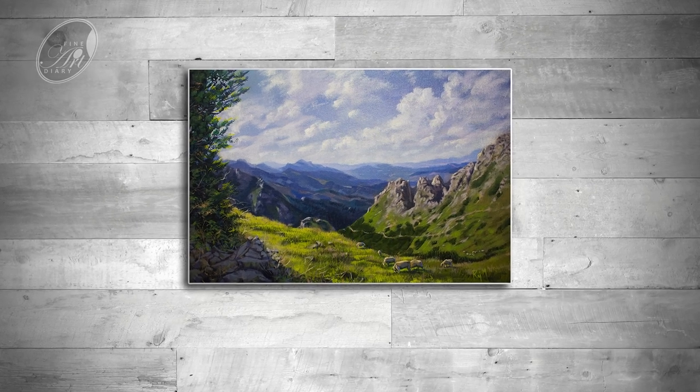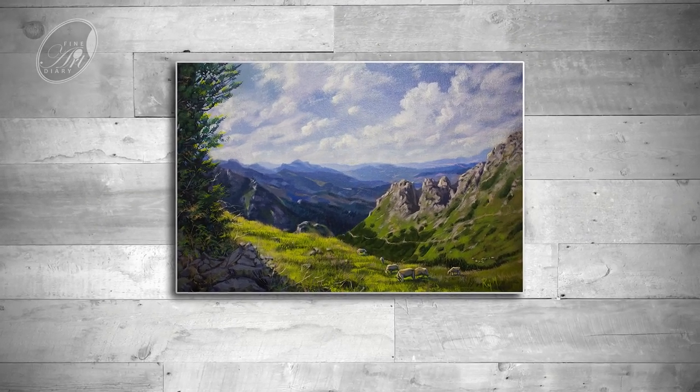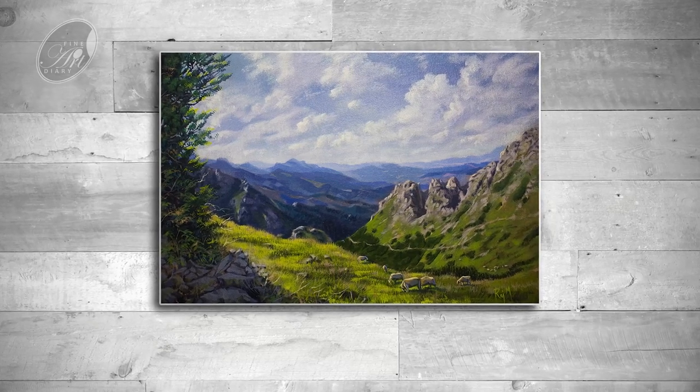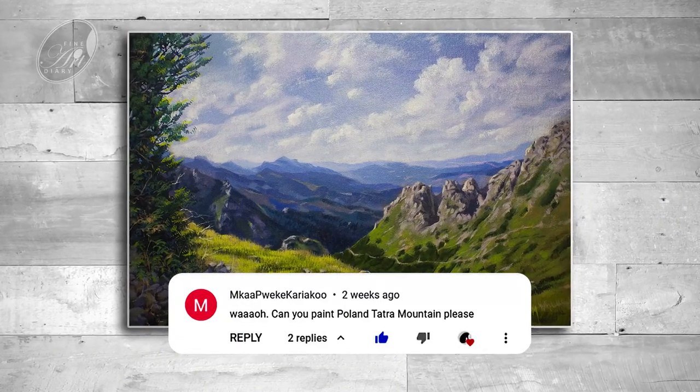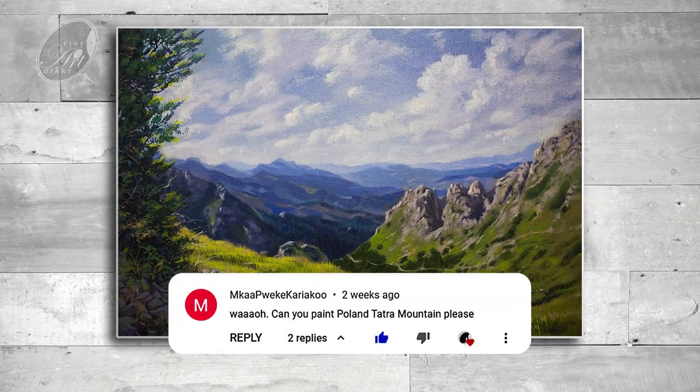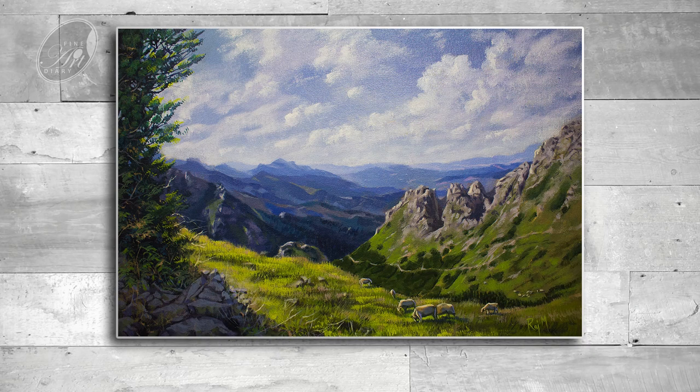Welcome back to Fine Art Diary. Today we are going to see how to paint this beautiful landscape with a mountain range. Two weeks back I got a comment to paint Tatra Mountain from Poland. As I promised, I am going to do it, so here it is — let's get started.